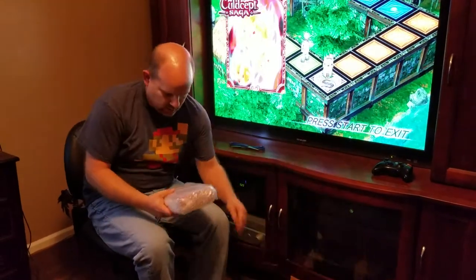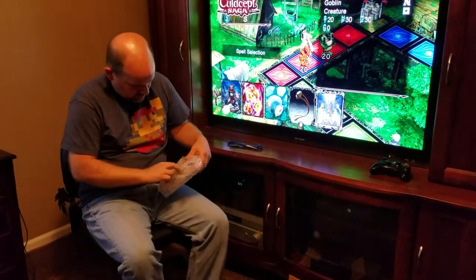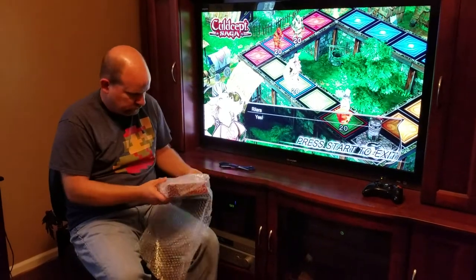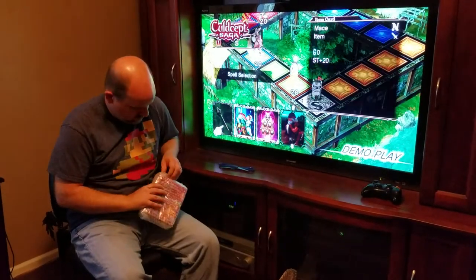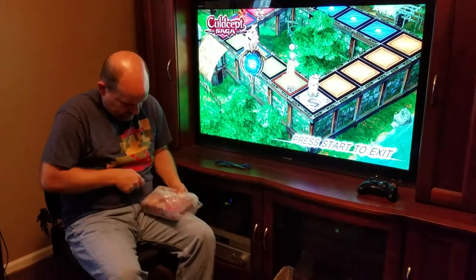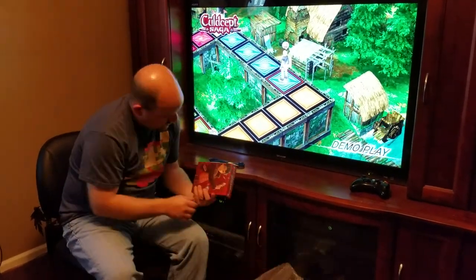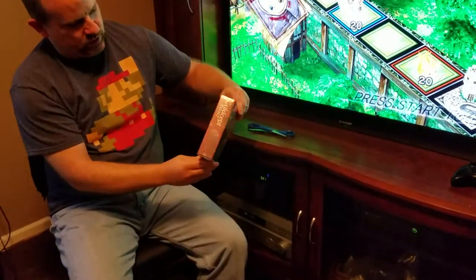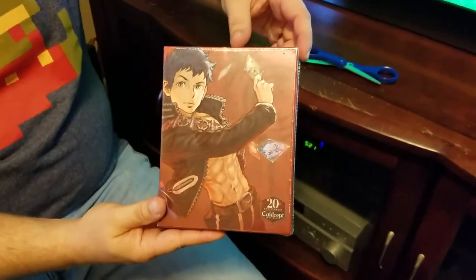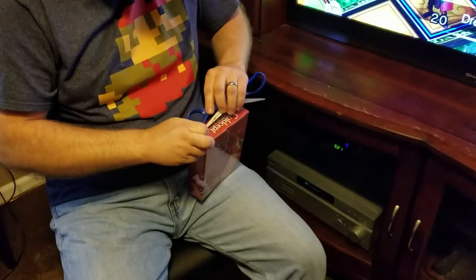There's a lot of bubble wrap. And there it is — pretty cool. At least from the outside it's the coolest looking edition of a Cul-de-cept game we've seen so far.